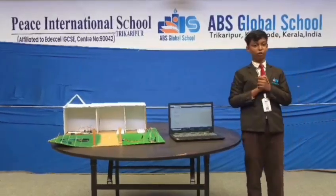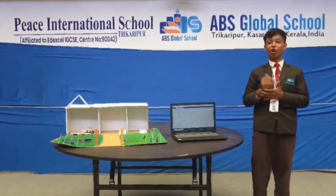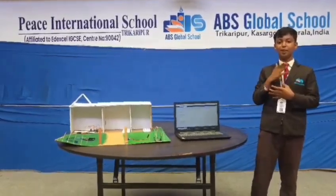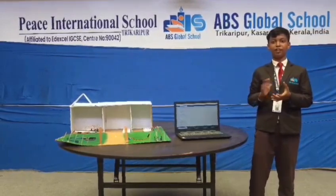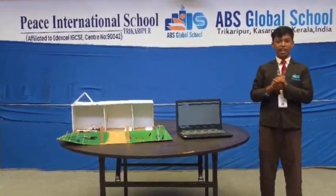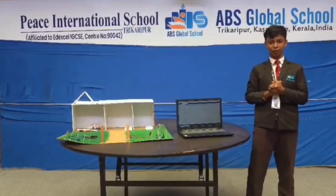Imagine if your home can talk to you — turn on the light, open the door. Welcome to our smart home project. My name is Mohamed Nihaylepi, I am from Great Sales. This is our project, smart home. There will be a simple explanation of each part of the smart home.